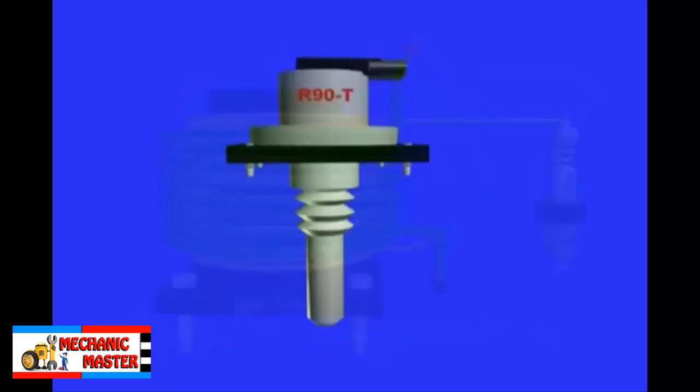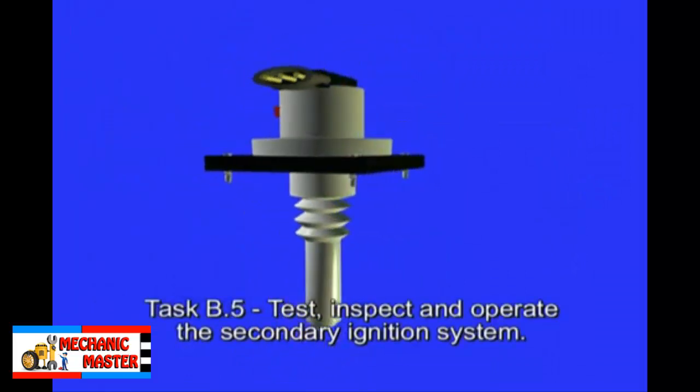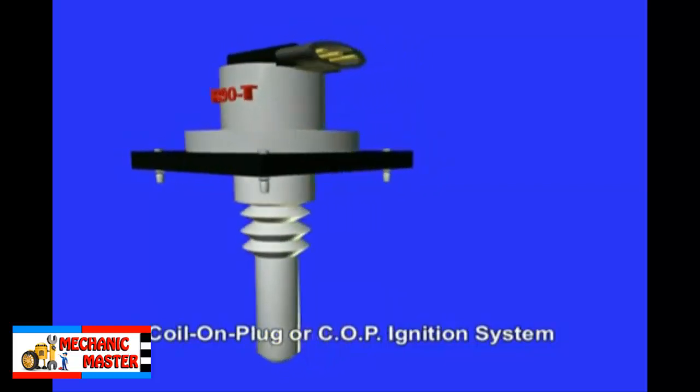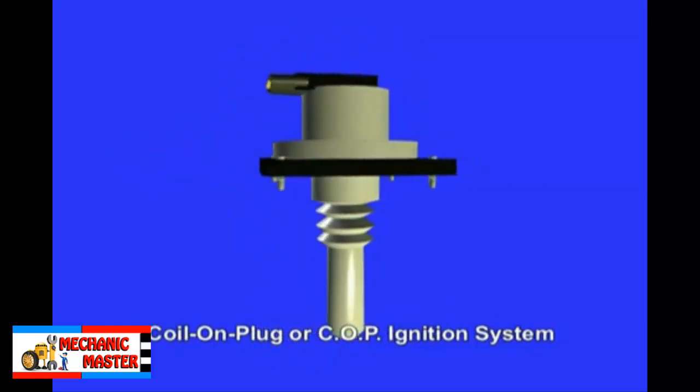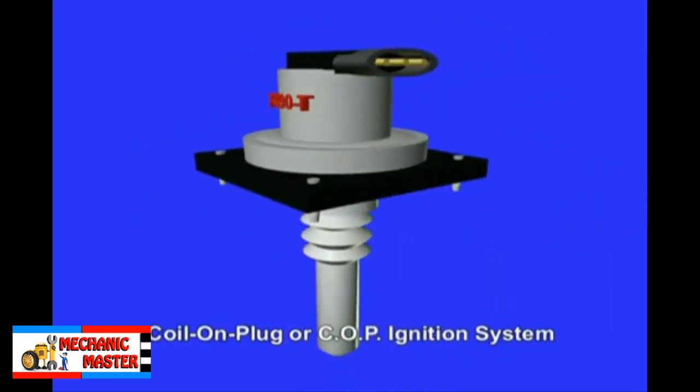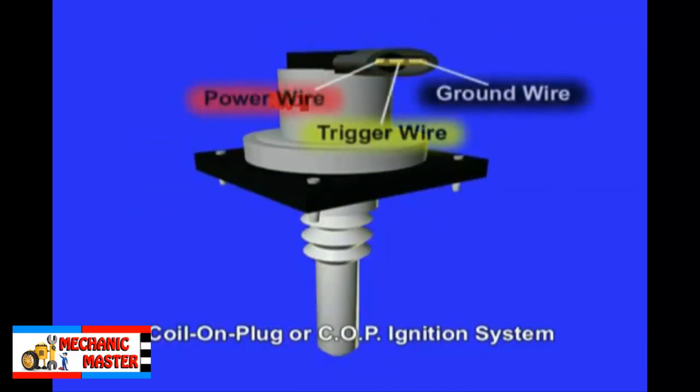A coil on plug or COP ignition system is the one with an internal ignition module. On these, the ignition module is usually built right on top of the coil itself. You can usually identify this system by the use of 3 wires at the connector to the coil. However, not all 3-wire coils are going to be coil on plug with a built-in ignition module.